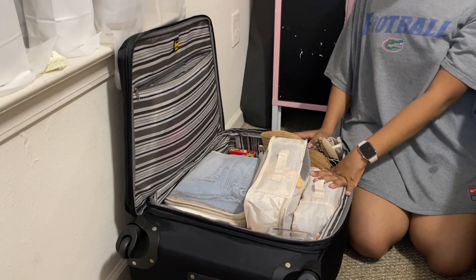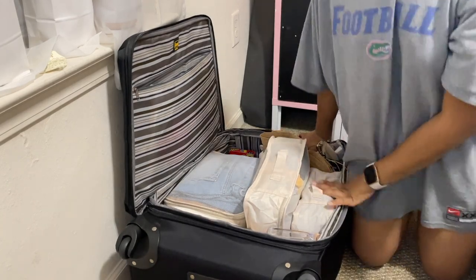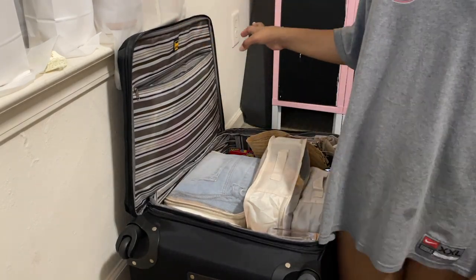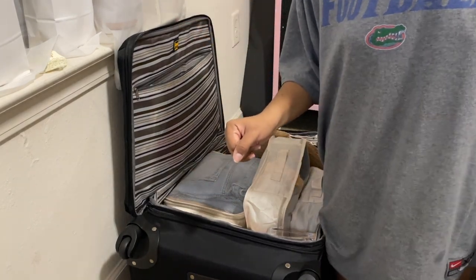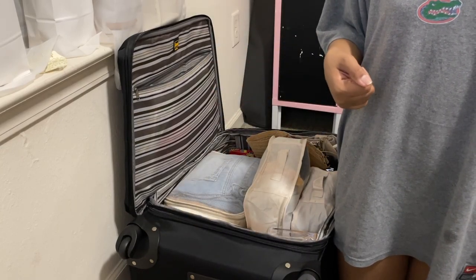I'm going to come to a stopping point because I'm over it. I can finish this tomorrow. I have to finish this tomorrow. We'll be back.